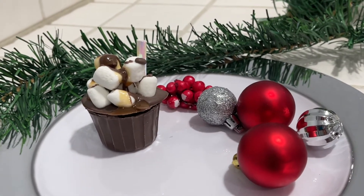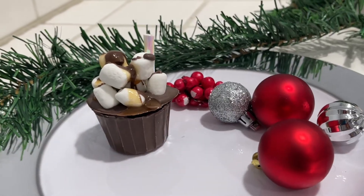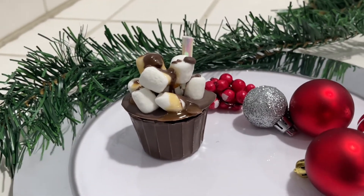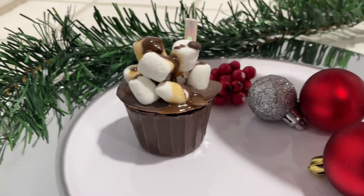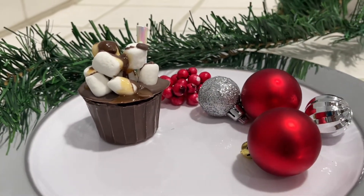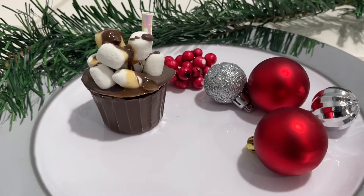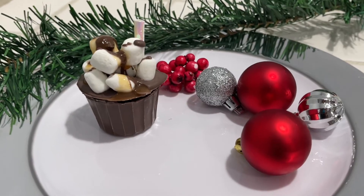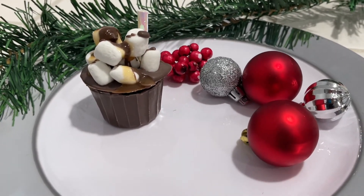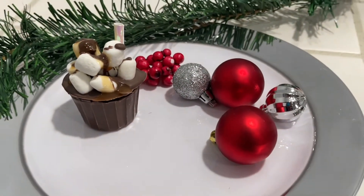Hi friends, Tina here and welcome back to my channel! Today's DIY is a little different. I'm sure all of you know what cocoa bombs are — they're so popular during Christmas time. I came across this idea on TikTok, loved it, and had to try it and share it with you. I'm going to make my cocoa bombs like this year, and these are the ones that are going to be in my cocoa bar, which you'll see later in other videos.